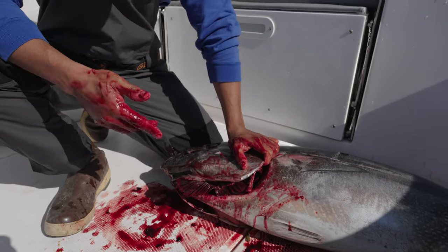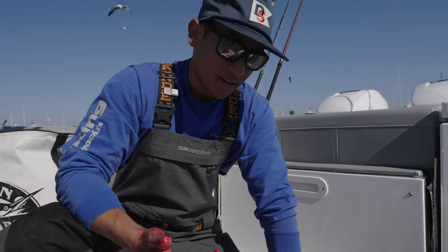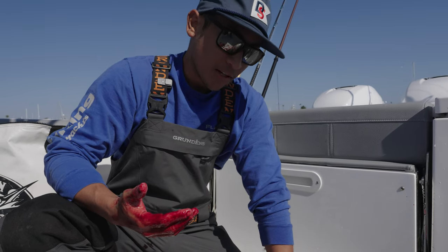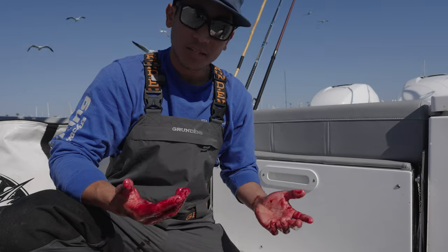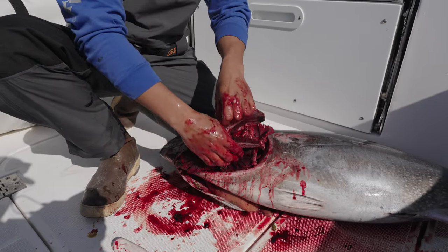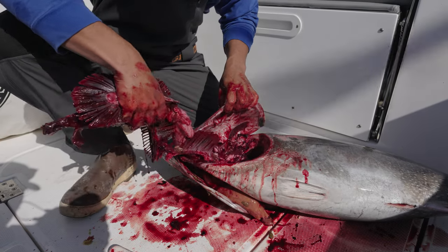Now that I've got both sides of this fish's gills detached, we're gonna pull out the gills. The hope being that when we pull out the gills, the guts come out with it. You generally want to try and get them all out at once. Sometimes you have to do two or three passes and dig into the fish. You'll see the stomach, the liver, the whole deal here.